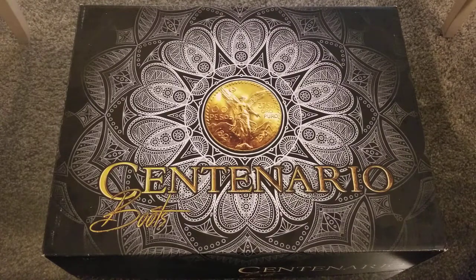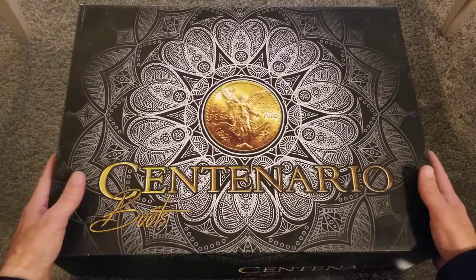Now onto the boots. Centenario boots are made in Mexico. Let's get to the unboxing — here we go.